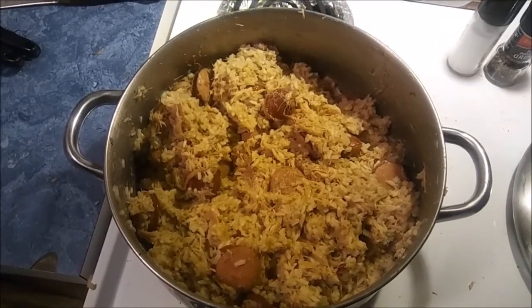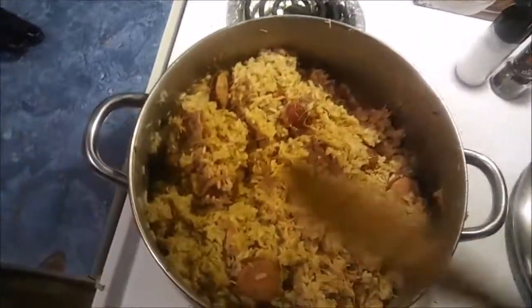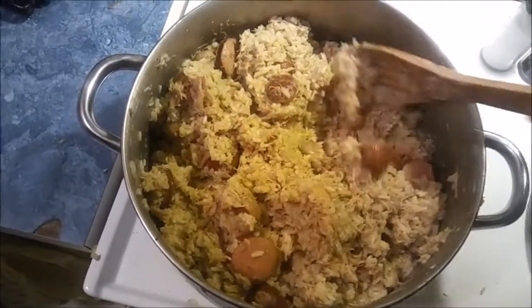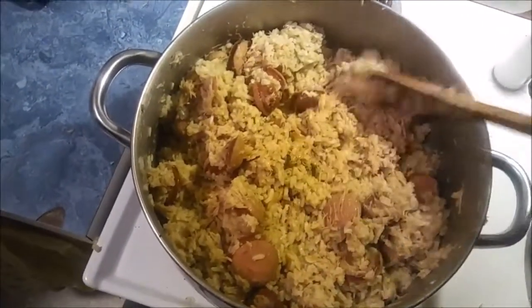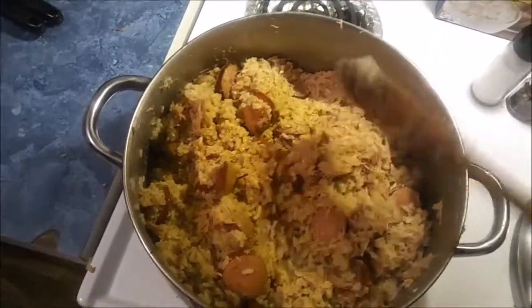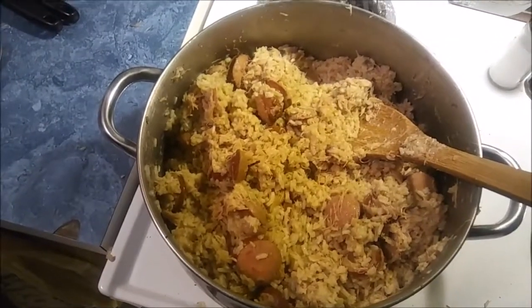This is the finished product — our Chicken Bog. The rice has finally become tender, we've got the sausage in there. Go ahead and throw some hot sauce on it — I like Texas Pete or Frank's, something like that is fantastic with it. I hope you've enjoyed our Chicken Bog journey.